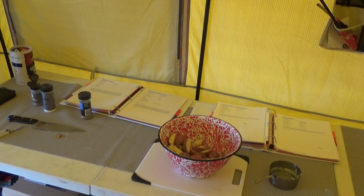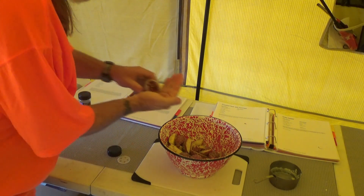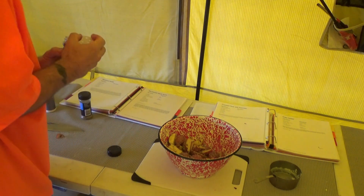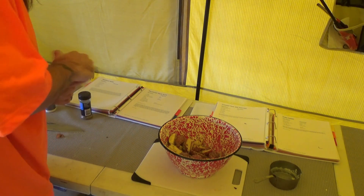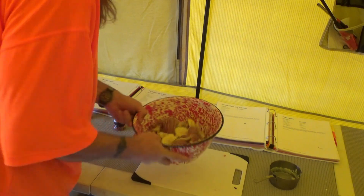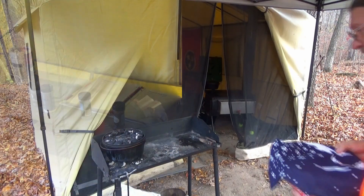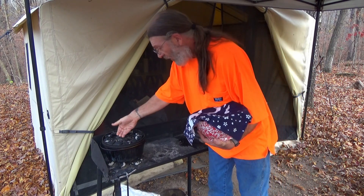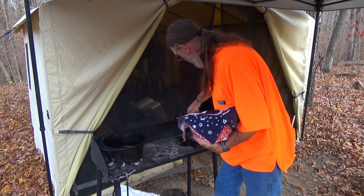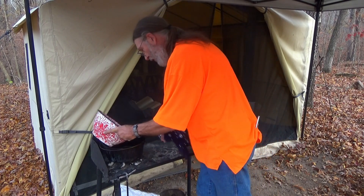How about a small amount of red pepper flakes. There's all our potatoes and our nice seasoned buttery goodness.